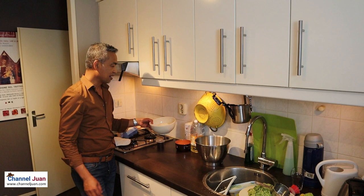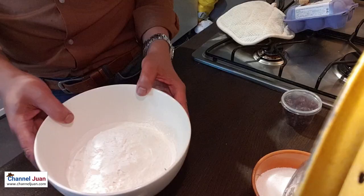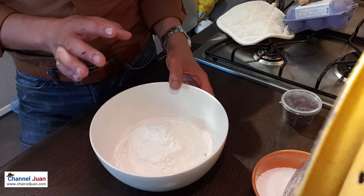What do we need? I'll show you the ingredients. I'll be giving you the proportion of the ingredients in the description box below. First, the dry ingredients. We need flour — all-purpose flour.